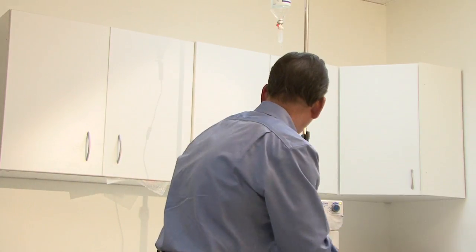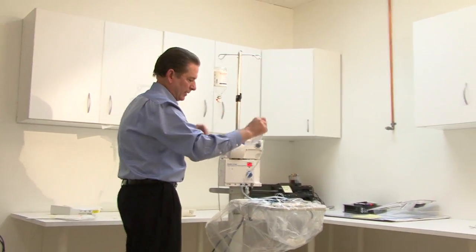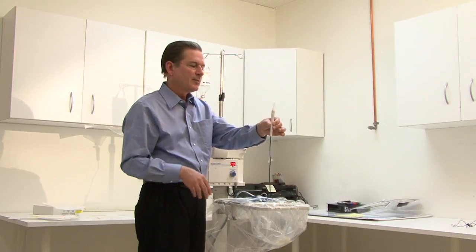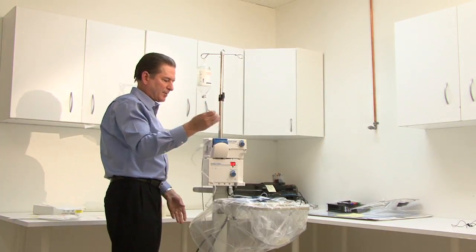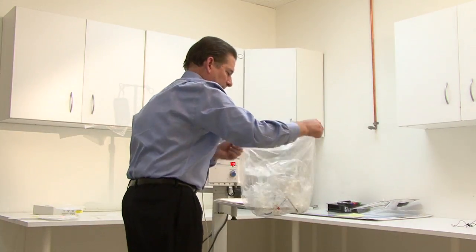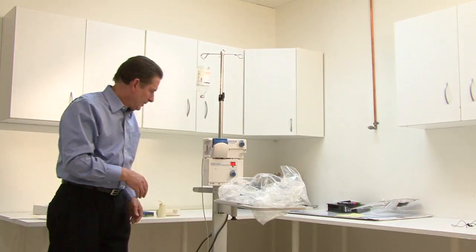Cleanup of the trabectome is very simple because everything is disposable — basically just the reverse of setting things up. Remove the items from the pump. The handpiece is single use; most hospitals will consider it sharp — the easiest way to dispose of it is to cut off the cord and toss the whole handpiece into sharp's disposal. Dispose of bottle spikes as your facility requires. Remove everything and you're all cleaned up and ready for the next patient. It's a very simple system to break down and be ready for the next surgery.